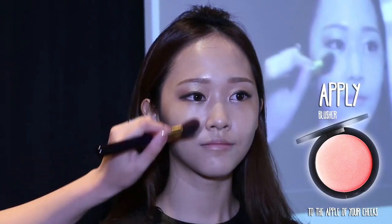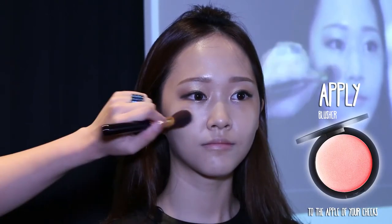Apply pink blusher only on the apple of your cheeks, as this is the most natural way of applying it. The effect is just like the healthy glow you get after exercise.